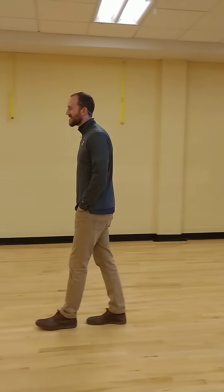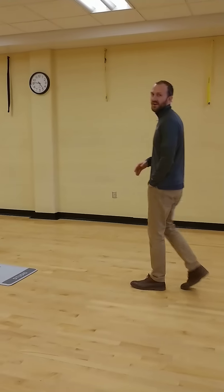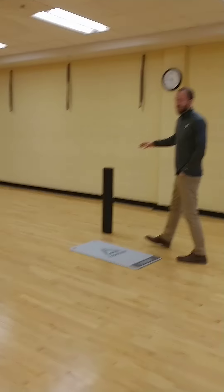Hey, I'm Michael at the Condolette Park Red Complex. Today we're going to be talking a little bit about foam rolling, otherwise known as self-myofascial release.